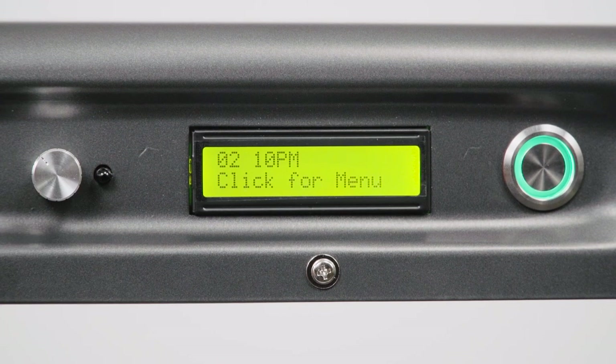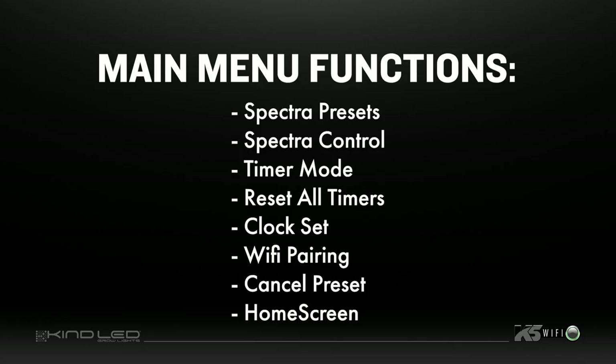Press the rotary dial to be taken to the main menu. From the main menu, you can control the following functions: spectra presets, spectra control, timer mode, reset all timers, clock set, Wi-Fi pairing, cancel preset, and home screen.